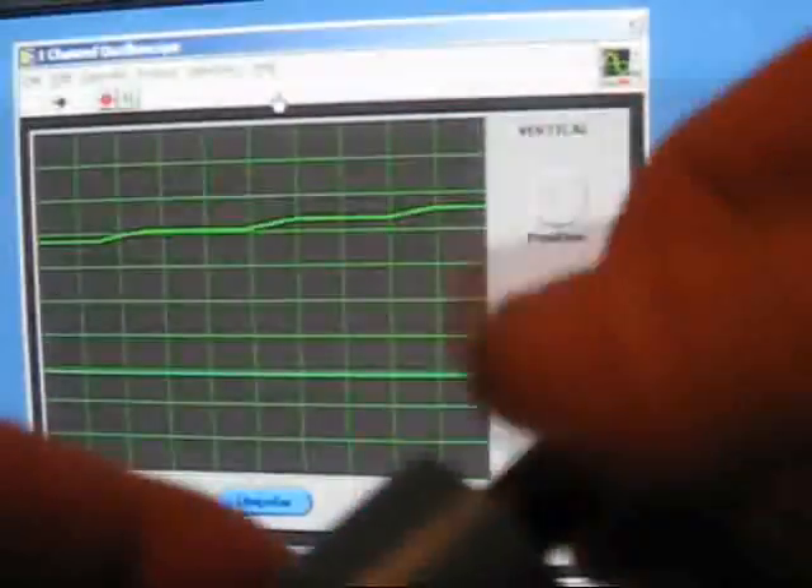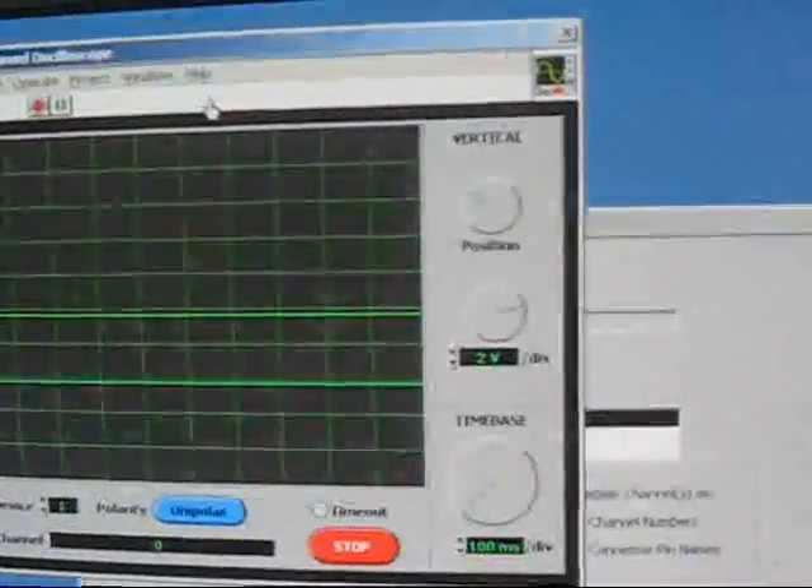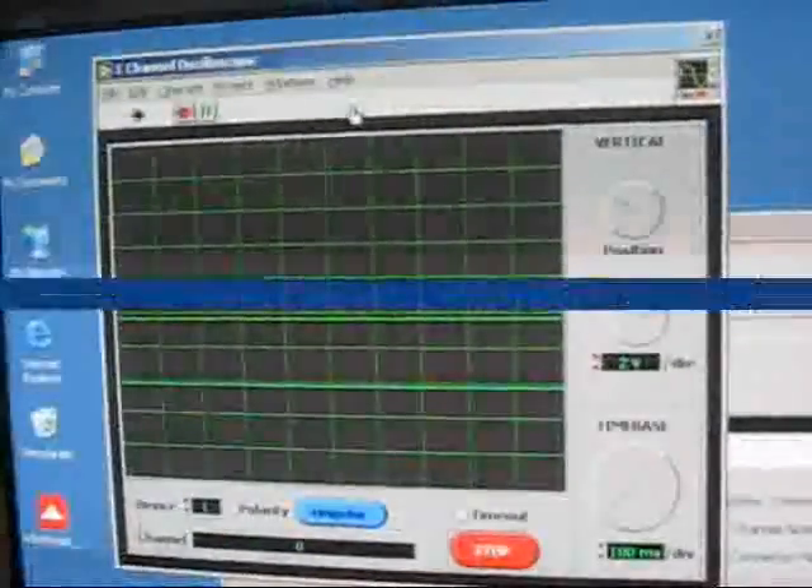Down, back up, mid-range, a little oscillation back and forth. Alright, that's it — my analog device is working.